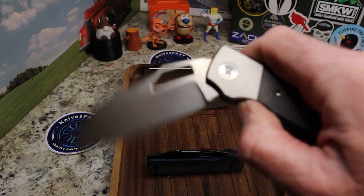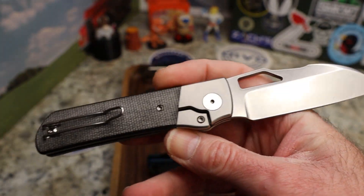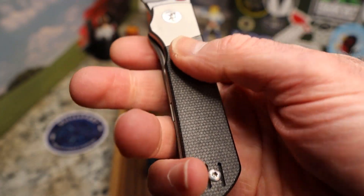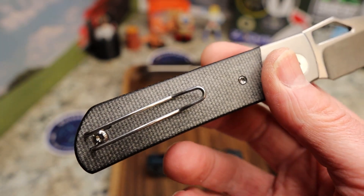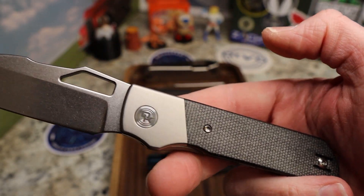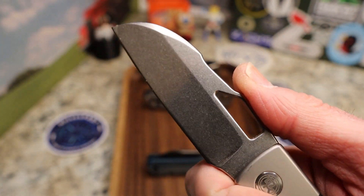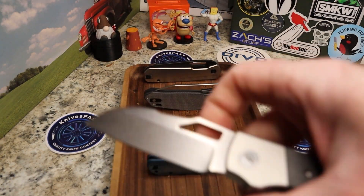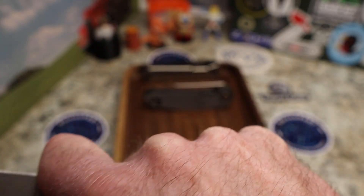Let's start with the first one — this is the Tevo Stout. This is the very first knife they did, a bolster lock made with QSP. You've got this beautiful black micarta. I wasn't a huge fan at first — they also had carbon fiber with aluminum and carbon fiber with copper — but the blade shape won me over. This is a worker, this is an EDC.